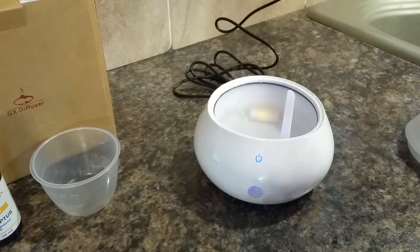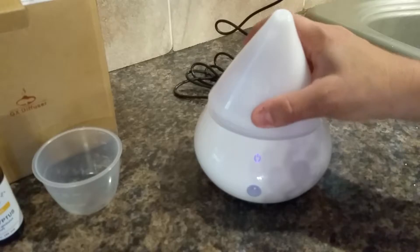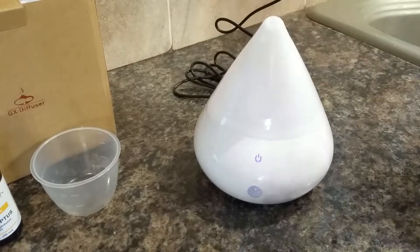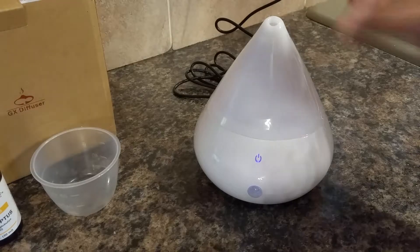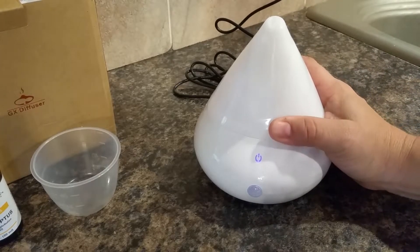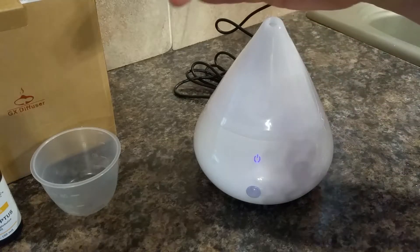The blue is an intermittent mode — it will go on for a few minutes and then shut off for a minute. Then the purple, which is the one I think most people will use, is continuous on. It will run until the reservoir runs dry and then shut off automatically. With this size reservoir I would say you're going to get three, maybe four hours out of it before it runs out.